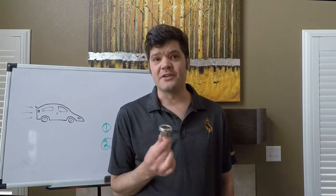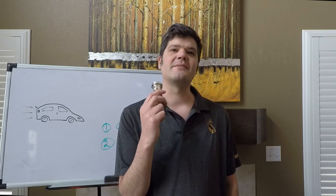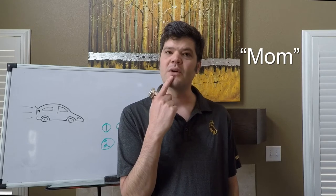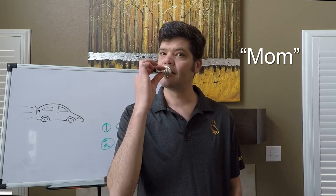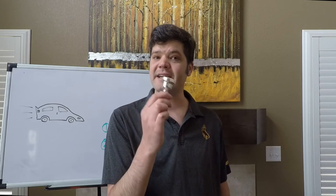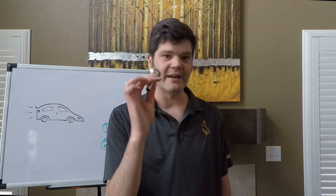With beginning students, I like to see if we can get our engine running on the mouthpiece alone. To start, I'll have them simply say the word 'mom,' and then leave their mouth in the position at the end of the word and place the mouthpiece on top — 'mom' — so they can feel how their embouchure is supposed to be formed. Then I'll ask them to take in a big breath and see if they can move fuel through the engine to see if they can get it running.